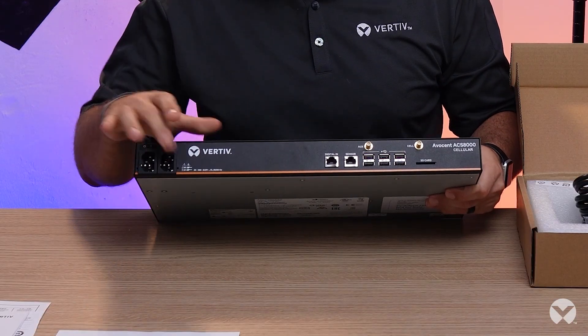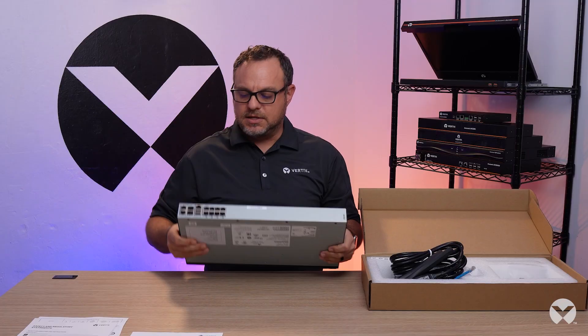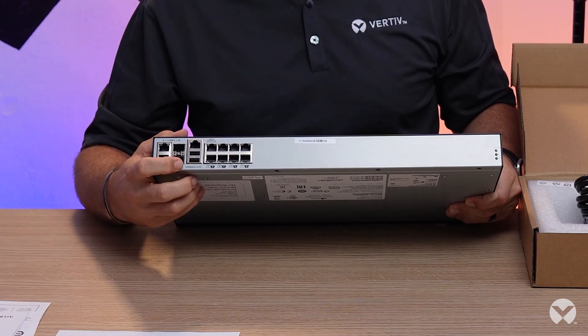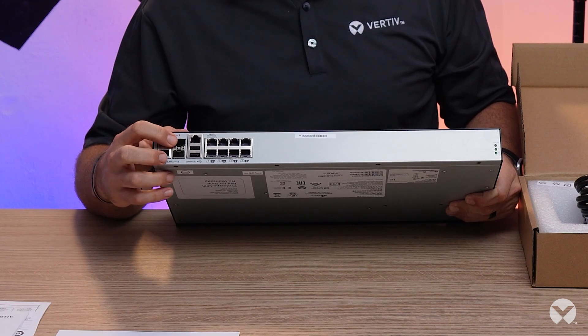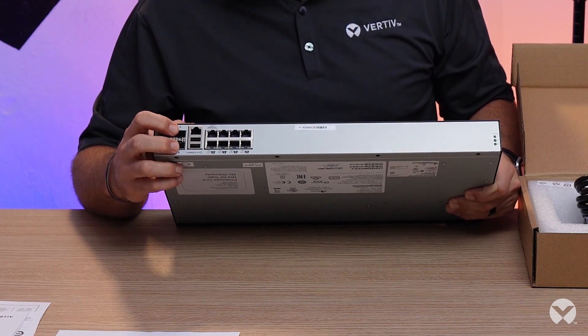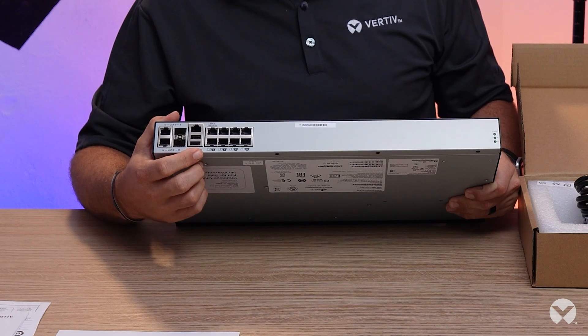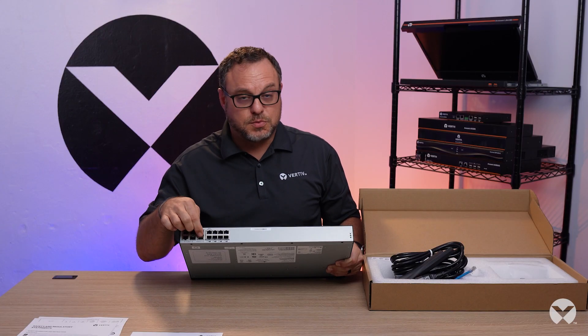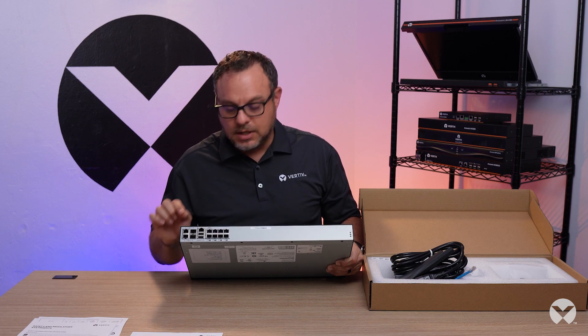There's fully redundant AC power here with power buttons, as well as fully redundant ethernet ports. There's an SFP cage available if you want to add one gigabit fiber connectivity as well.